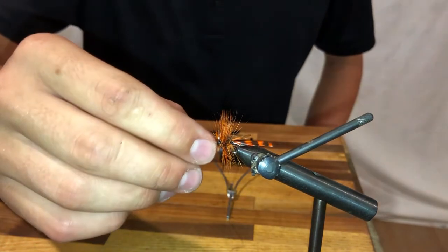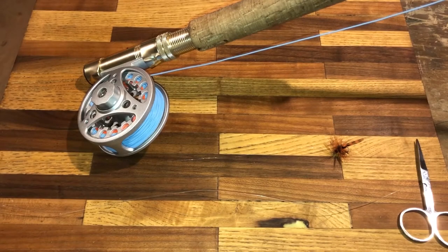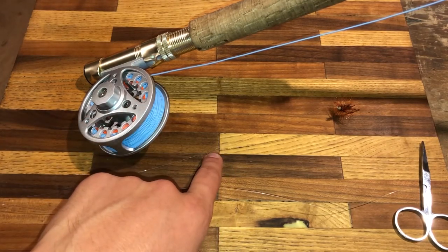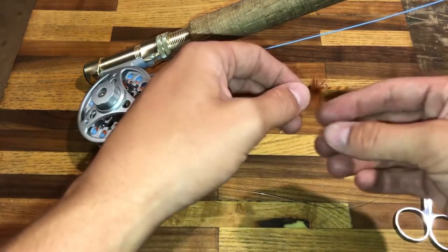Now we'll go ahead and tie it onto my fly rod and head out to a lake. Here at my fly tying station I have my fly rod — this is a seven foot Eagle Claw fly rod with a cheap Amazon fly fishing reel. Fly rods usually have three different types of line: fly line, leader, and tippet. The fly line is connected to the leader, and the leader is connected to the tippet.